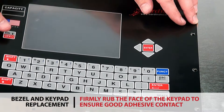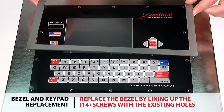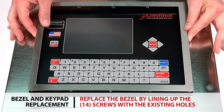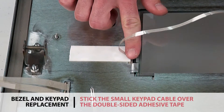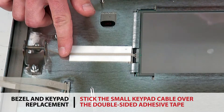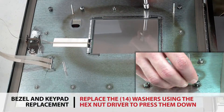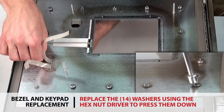Firmly rub the face of the keypad to ensure good adhesive contact. Replace the bezel by lining up the 14 screws with the existing holes, then open the indicator lid. Stick the small cable from the keypad over the existing double-sided adhesive tape. Replace the 14 washers using the hex nut driver to press down and secure the washers.